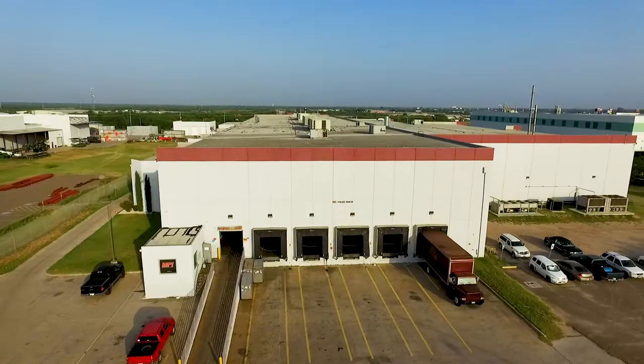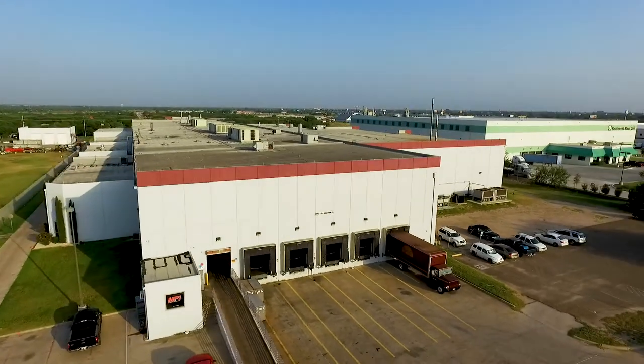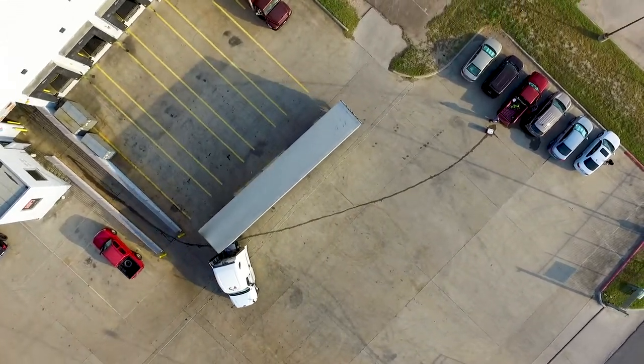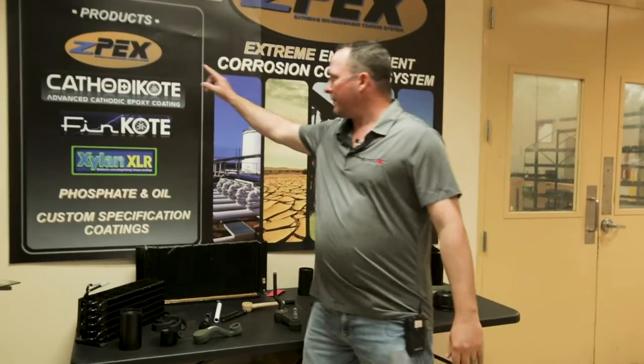I'm Roy Foster, Vice President of Sales and Marketing for Oklahoma Custom Coatings and Metal Processing International here in Mission, Texas. We do a lot of different industrial coatings. One of them is the ZPEX coating.